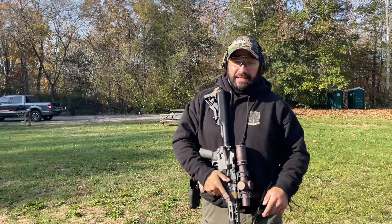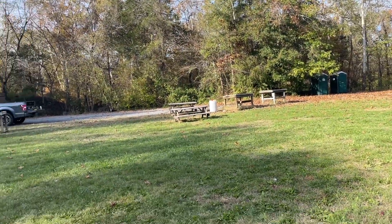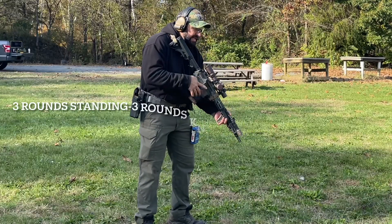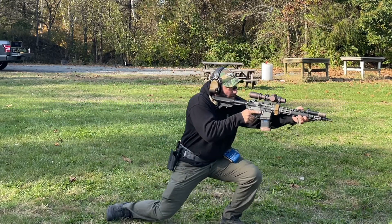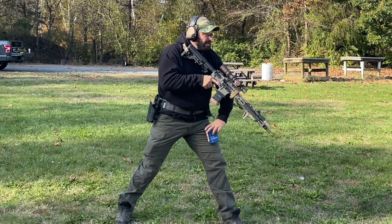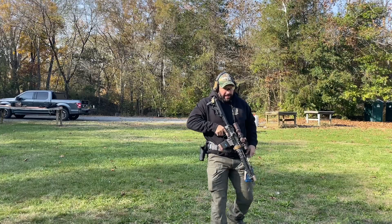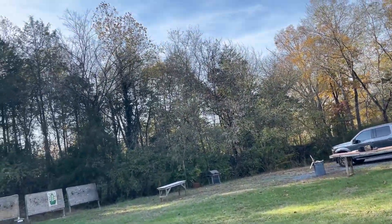0.88. Back to the 15. Alright, this one's three and a half seconds — three standing, three kneeling. 297. Alright, good use of the time. Called good shots on that one, it felt good. 297.